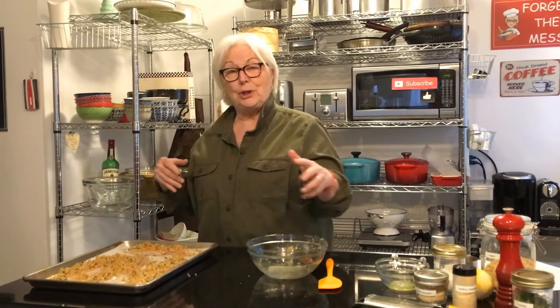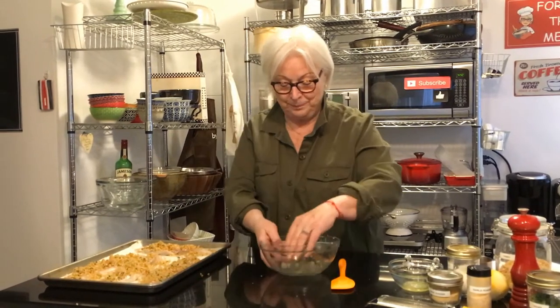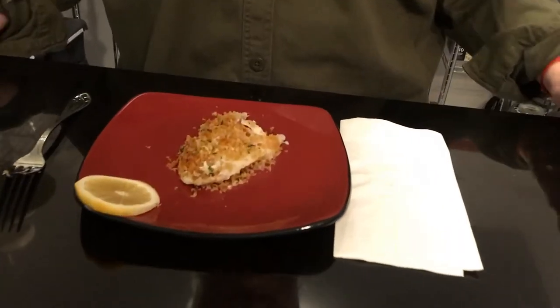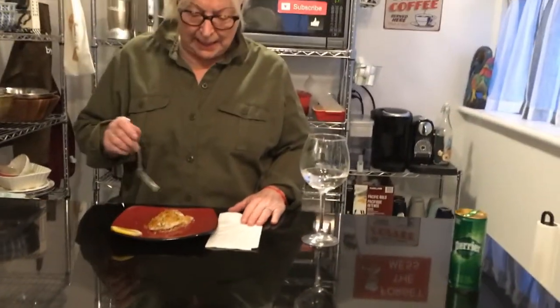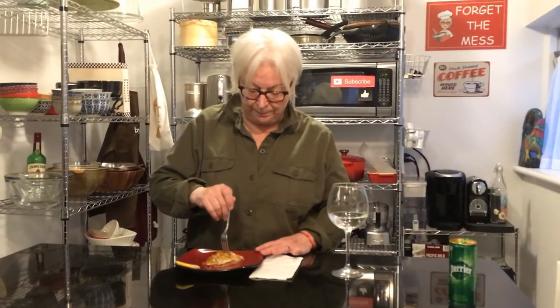We're back! Here it is — New England Halibut Bake. It looks fabulous. It was in the oven for about 15 minutes, maybe a little less. It's flaky and it looks delicious. Let's give it a try. Oh, that's lovely — rich, really holds together. It's beautiful, it's flaky, it's wonderful.